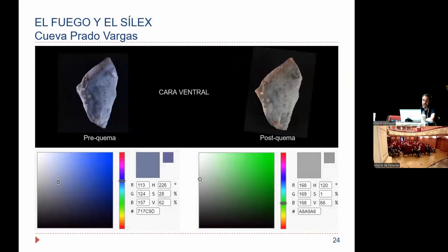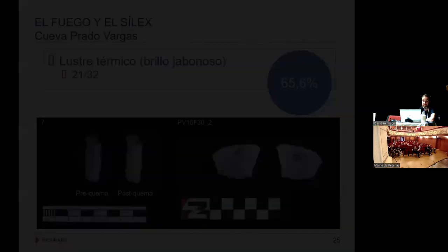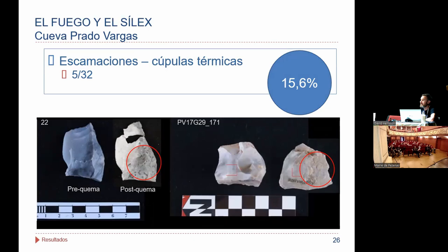Tanto en su cara ventral como en su cara dorsal. Replicamos también estas mediciones con sus correspondientes medias y vimos que el color primario en el cual la variación era mayor era el color rojo. El azul permanecía más o menos estable. En resumen, pasamos de esas coloraciones azules a unas coloraciones mucho más blanquecinas. También analizamos otras características desde un punto de vista macroscópico y nos encontramos que en 21 de las piezas, un 65%, presentaban lustre térmico.